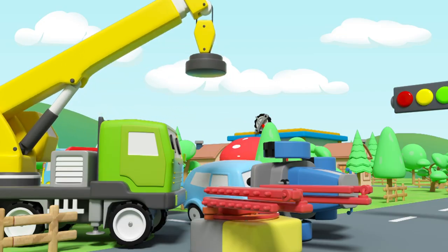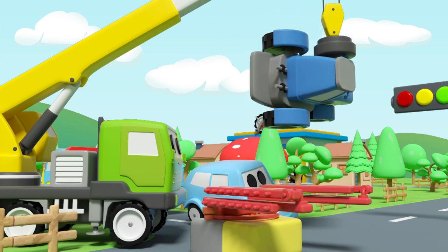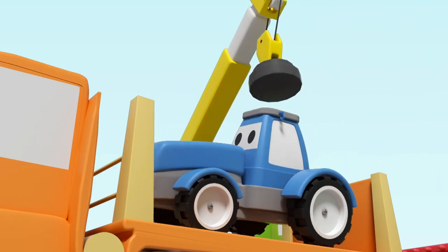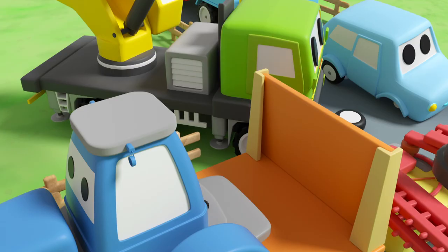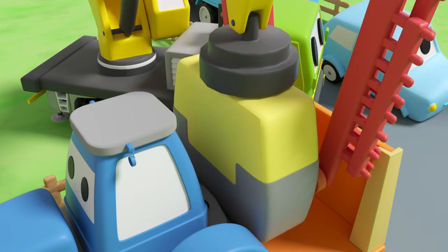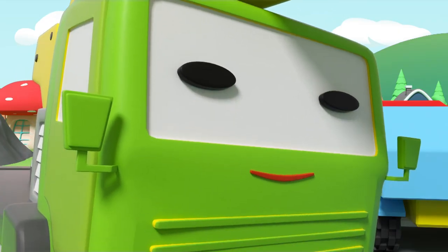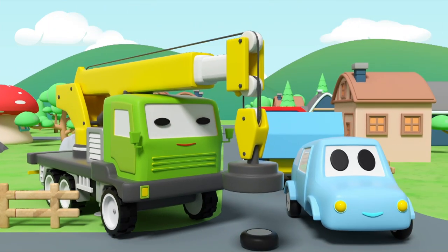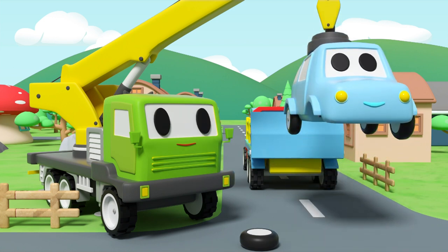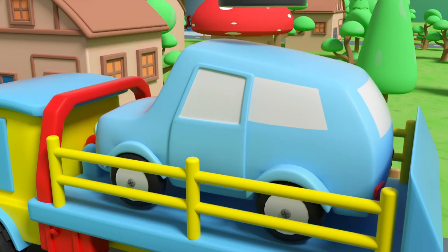Crane extends his hook! Lifts water cart and puts it on the carriage! Lifts the bracket! Set it well! Go to the maintenance! Crane continues to work! Lift car! Turn around! Put it on the wrecker! Go!